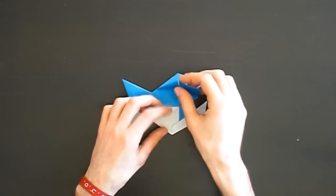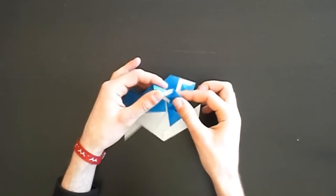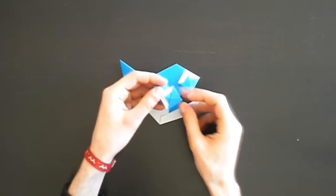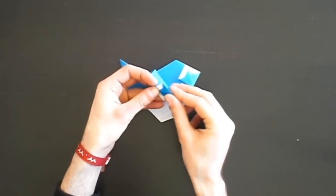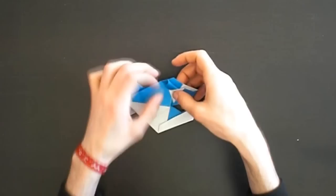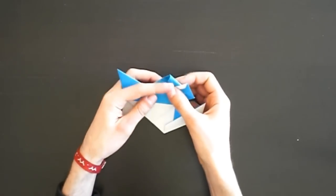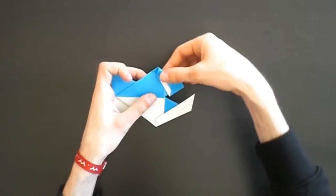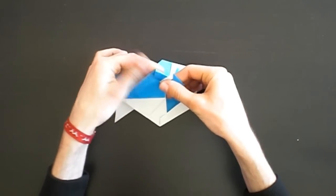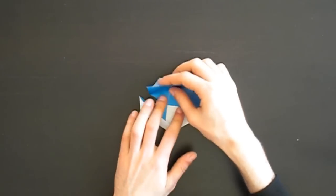Now we fold this part over and create a mountain fold on this part. This mountain fold starts on this point where the eye ends. On the other side it's again where you like it, so you can put the other eye back so that you can see it and then look at how you like the angle. If you have found the right angle you can crease, then turn it over and repeat on this side.